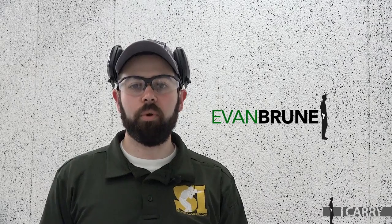Hey guys, Evan Bruni here for Shooting Illustrated, and welcome to a new episode of iCarry. Today we've got a minimalist appendix carry EDC kit built around one of the industry's most popular concealed carry guns, the Glock G43.